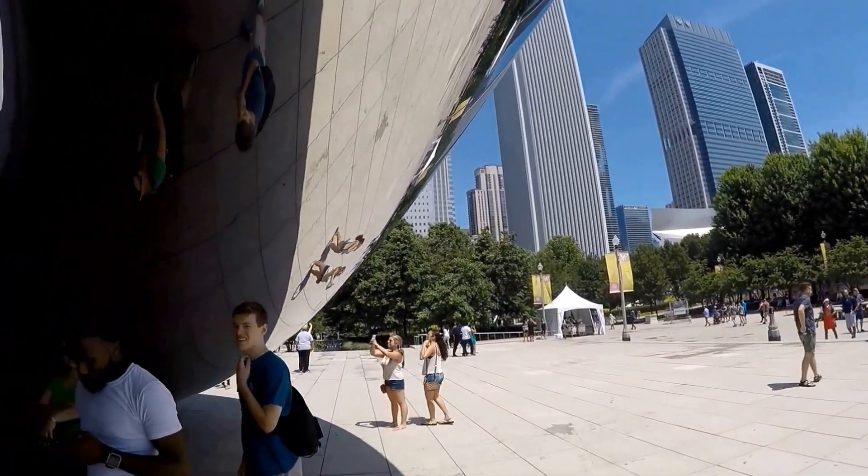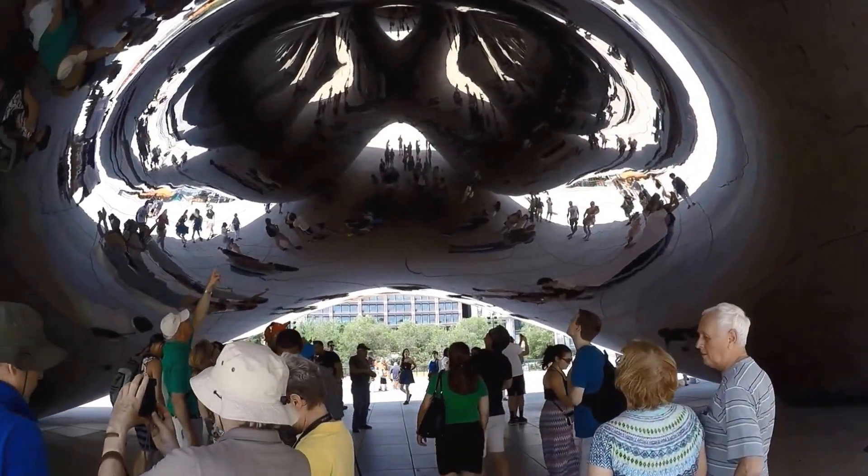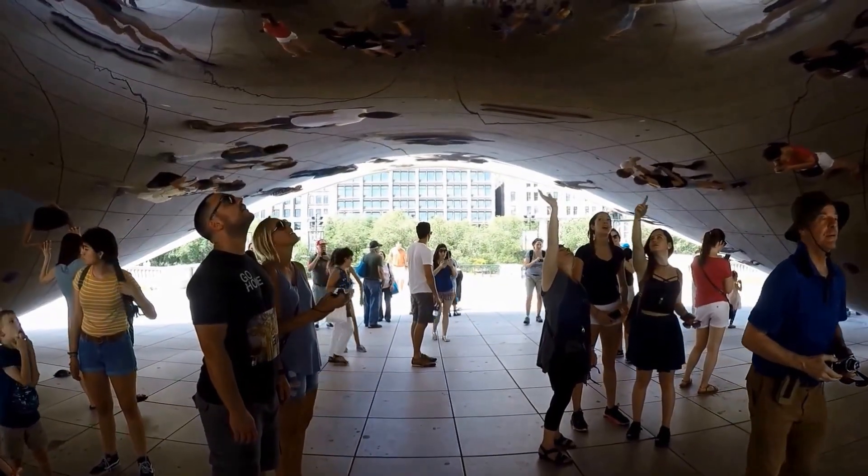For current information on Cloud Gate and events in Millennium Park, you can also download the Millennium Park app for events and maps through the Apple App Store or through Google Play on your mobile phone.